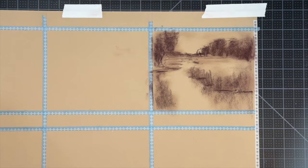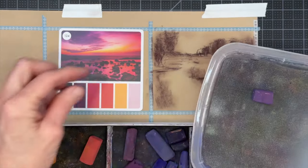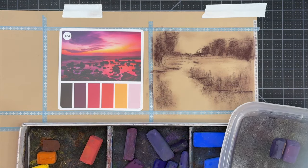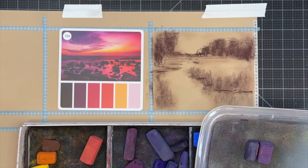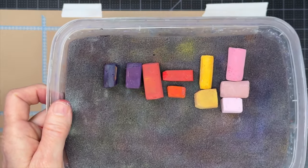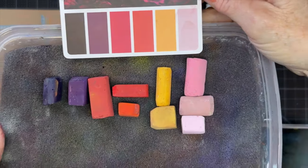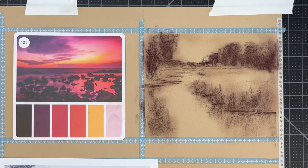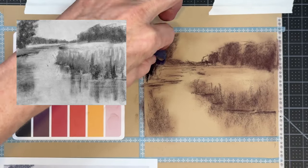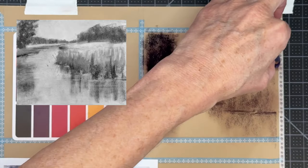Now I'm choosing colors for this first color prompt, working from the left side of the color card. I'm picking mostly darks in the purple family. If you don't have colors that are exactly the same, don't worry — just do your best. Here are my initial color choices corresponding with the colors on the card. I have different values of each color: a dark, a medium, and a lighter version.